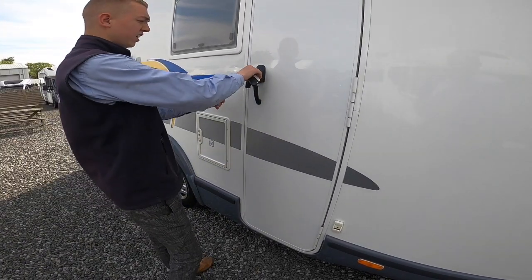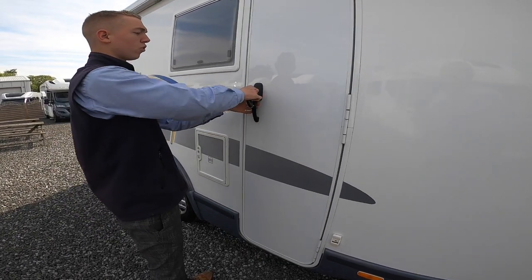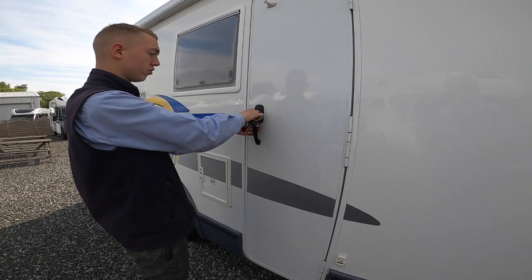Your round-headed key here operates all your locks and doors — it's up to open, down to lock on the habitation door.